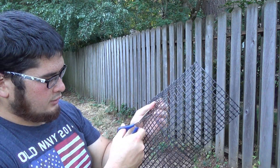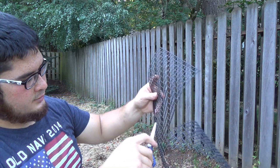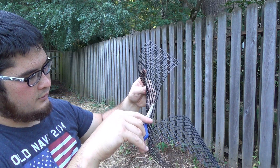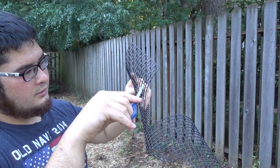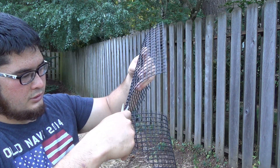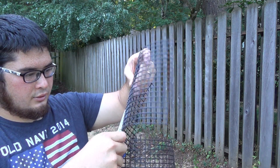And then we go across just to make sure — counting across the squares to complete the door.